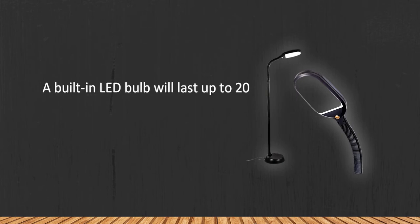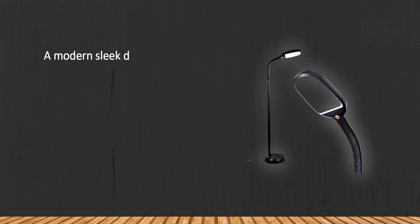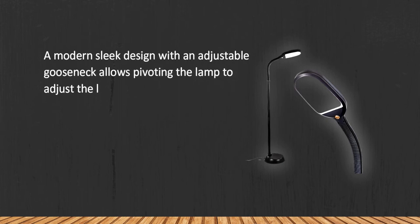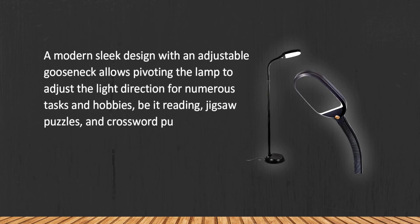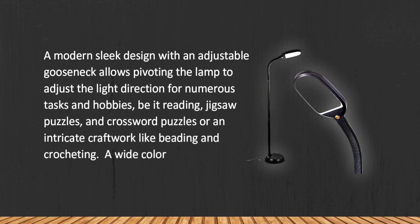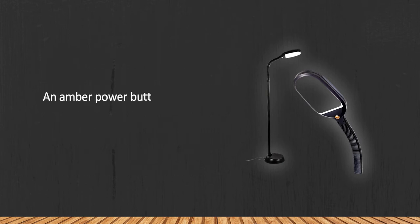At number two is the Bright Tech floor lamp with adjustable neck. A built-in LED bulb will last up to 20 years, saving not only energy but also your time, money, and effort on replacing the bulb. A modern sleek design with an adjustable gooseneck allows pivoting the lamp to adjust the light direction for numerous tasks and hobbies — be it reading, jigsaw puzzles, crossword puzzles, or intricate craft work like beading and crocheting. A wide color range is offered, and the power button is lit even when the lamp is off.